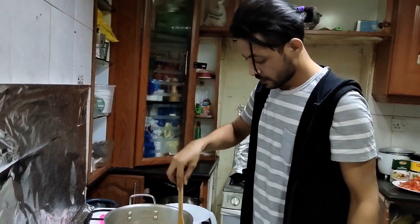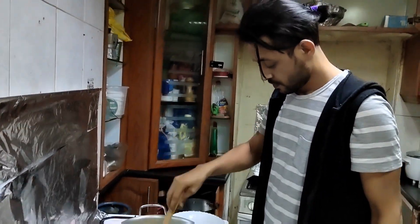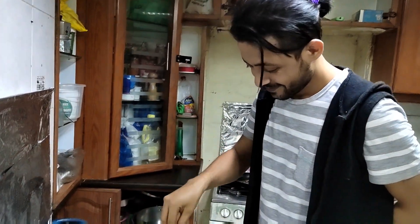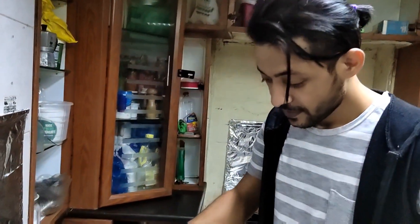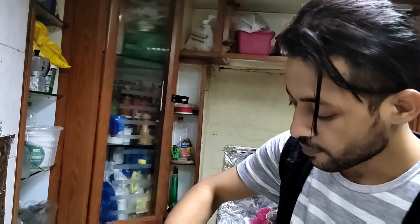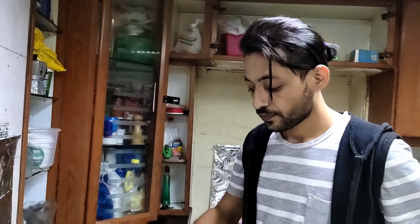And he is our chef for today. Hi chef, say hi to my blog. Hi, good morning, good evening, good afternoon. Look here in the camera, show this one.